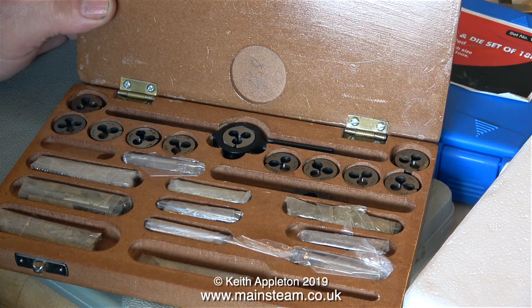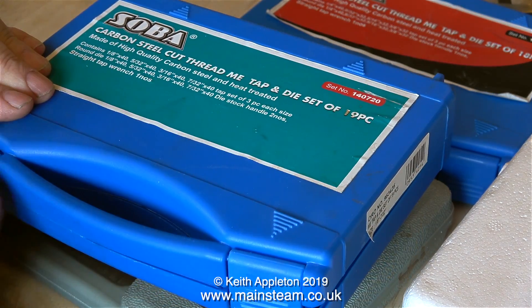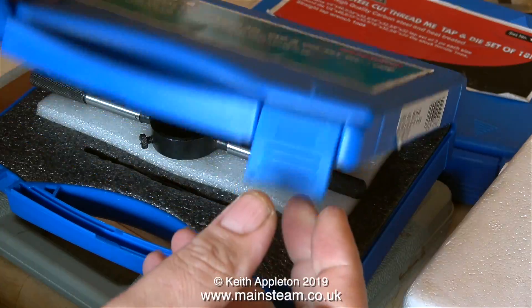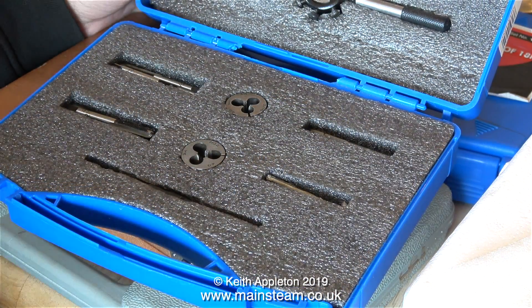These are not bad though — they're in an MDF case, which is better than a plastic one I suppose, and they look okay. Don't forget you can pay an awful lot of money for tooling, so it's very easy to criticize the cheap stuff, and as always you generally get what you pay for.